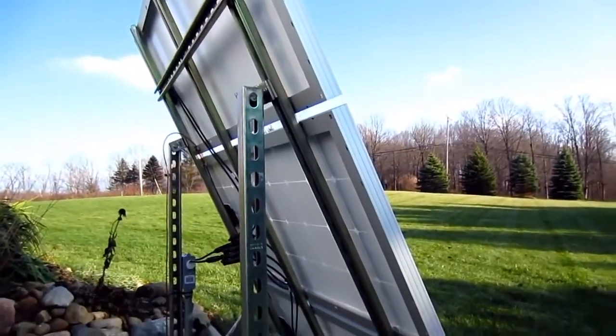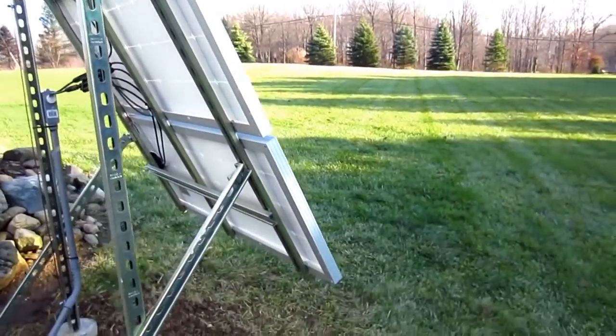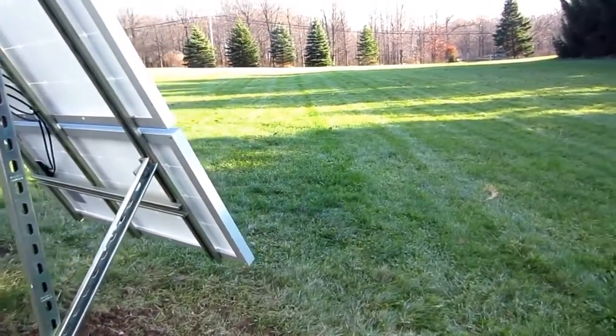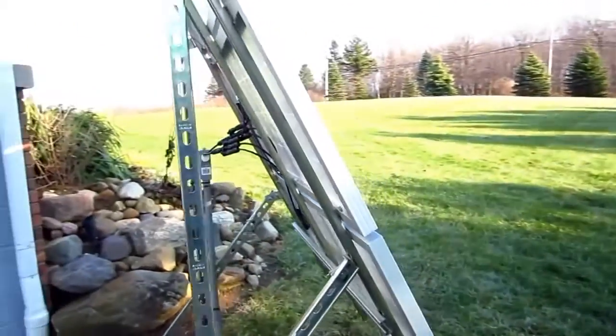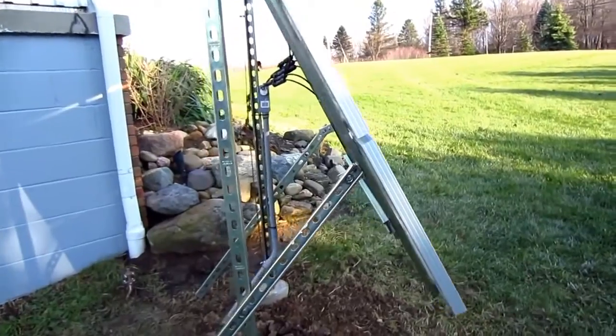This structure is facing due south. I used the solar noon method to achieve that — don't use your cell phone, it won't work. The whole thing is engineered to withstand 90 mile an hour winds, which will handle most storms, though not tornadoes.